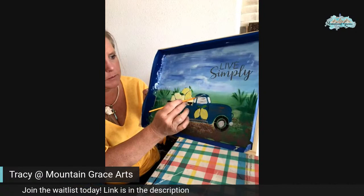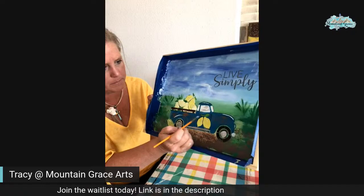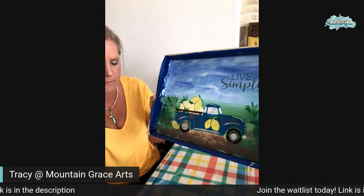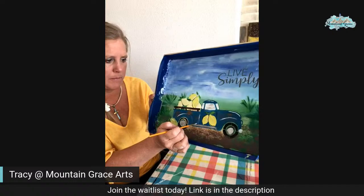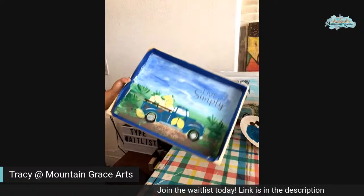Do a little bit of white on the top of the roof — I can do a little bit of white there, but that's all right. Looking good, huh? Let's do some flowers.